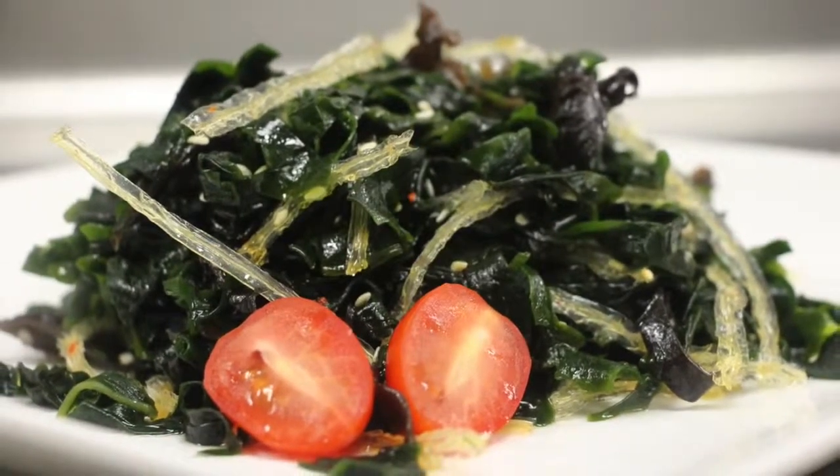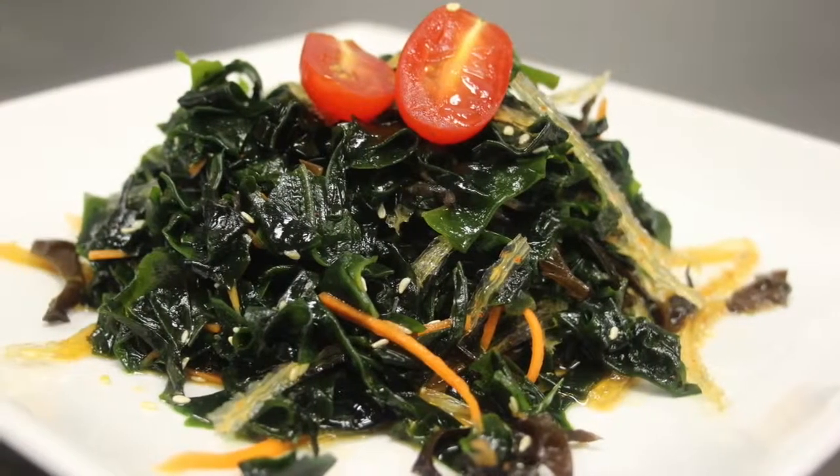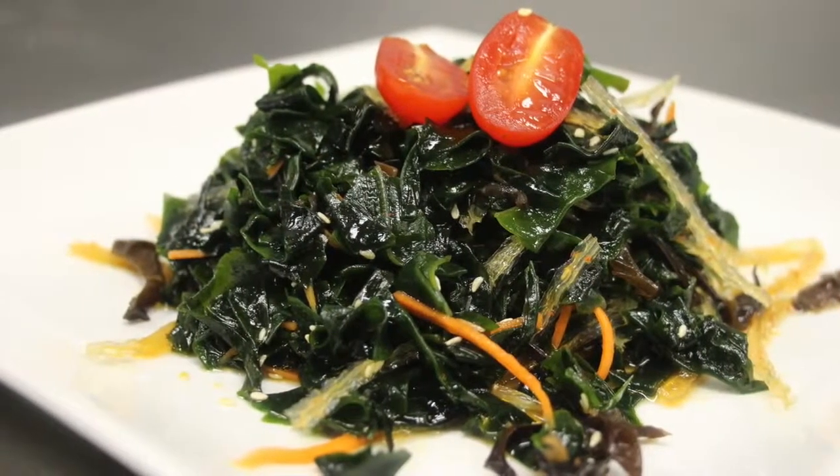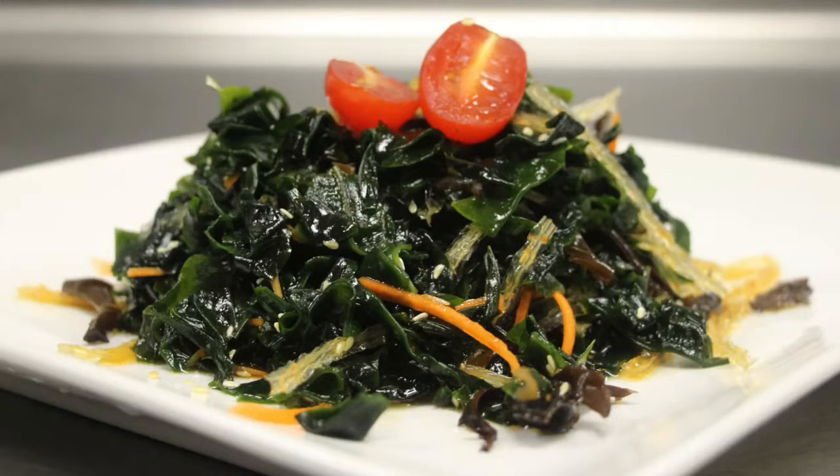There are also studies conducted at Hokkaido University that eating wakame can help burn fatty tissues. This compound is called fukoxanthin. Whether that is true or not, I'm not sure. But observe people who consume wakame, or seaweed, and you should have a general idea.